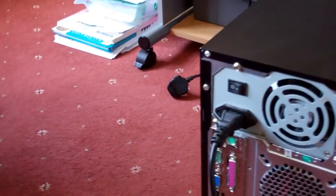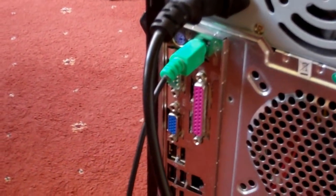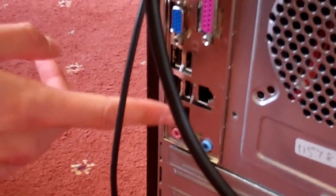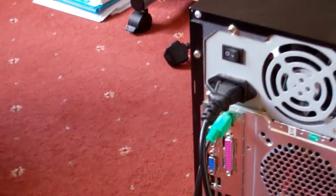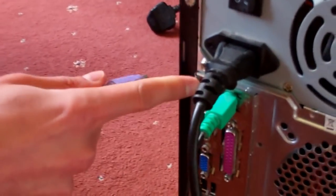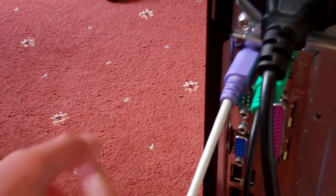The next part — you can do it in any order really — is to get the mouse and plug it into the green socket here. Modern mice will be USB, so they'll go into the USB sockets, but this is quite an old setup. Then the next bit is to get the keyboard. Again, newer keyboards come with USB, but this is an old keyboard, so it goes into the purple socket here. With the mouse, it can go into USB if it's a newer model.